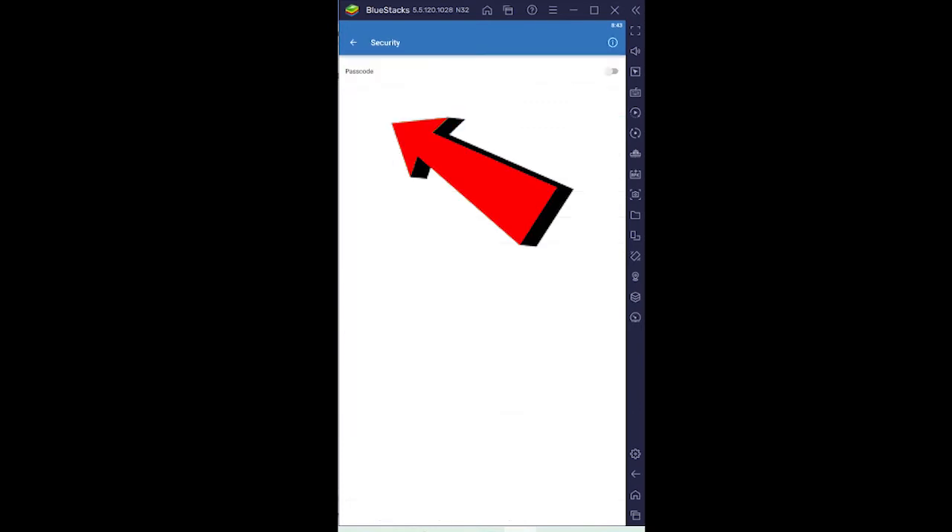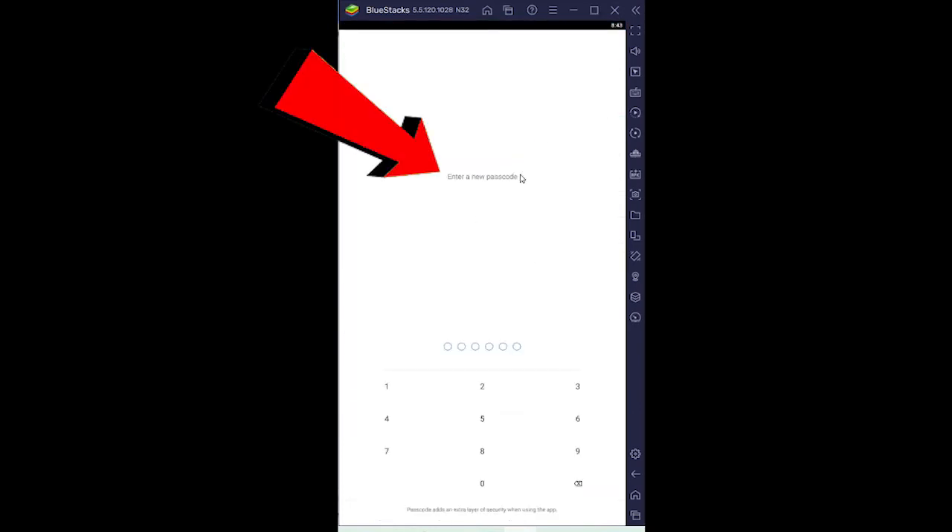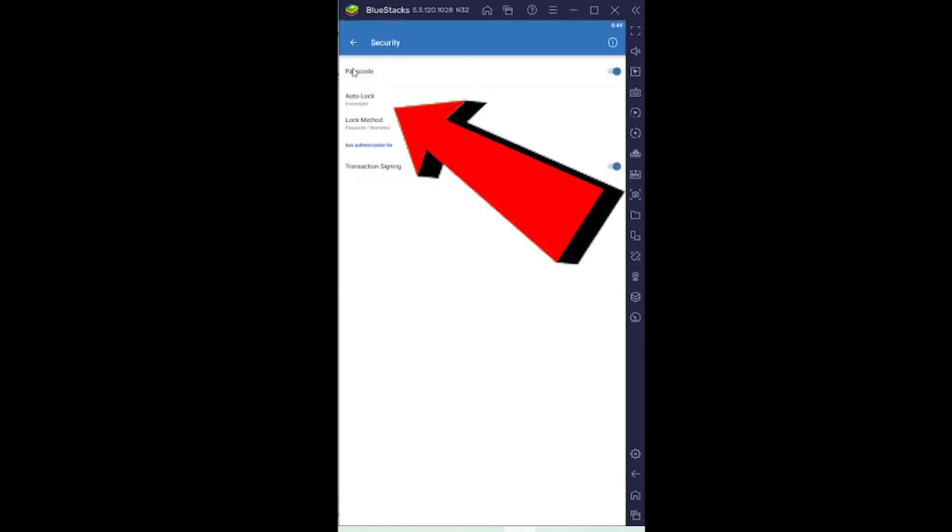After securing your recovery phrase, go to Settings, then Security, and turn on your passcode — enter a new six-digit passcode for your Trust Wallet. This passcode means if somebody takes your phone and tries to open your Trust Wallet, they need to enter that six-digit number first — it's an extra layer of security. But remember: if they have your 12-word recovery phrase, they don't need this passcode. They can install Trust Wallet on their phone, enter the recovery phrase, and access your account directly.